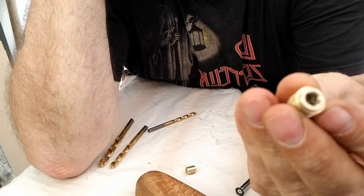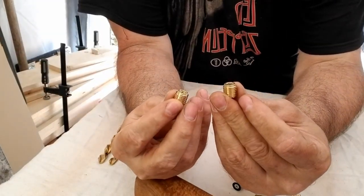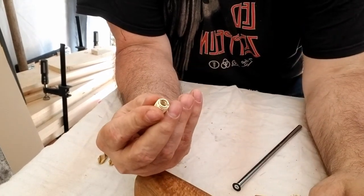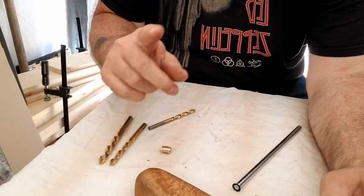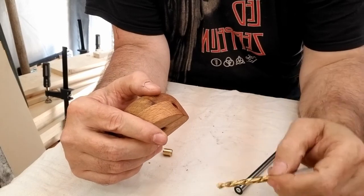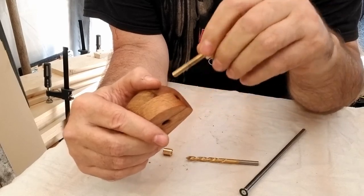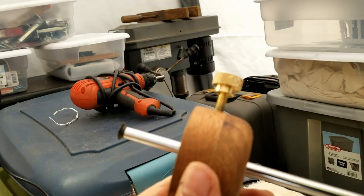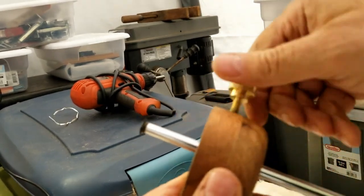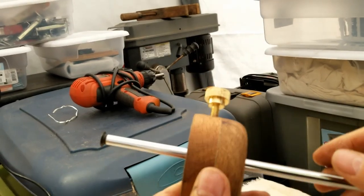The inside of this insert is so torn up. Luckily they send you two with the kit, so that one's gone and I'll have to use the second one. What I did was take the quarter-inch bit and ream the hole out just enough so the bolt will go in and out without having to dig threads into hard oak. Now the knob is much easier to turn, loosen, and tighten, and now we're good.